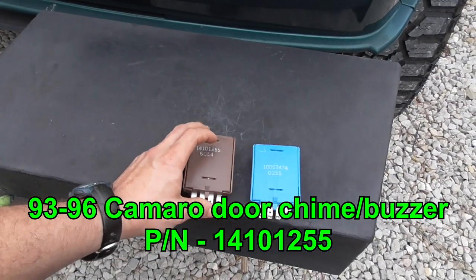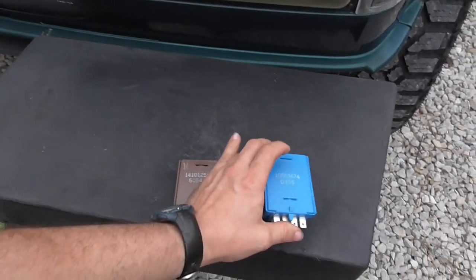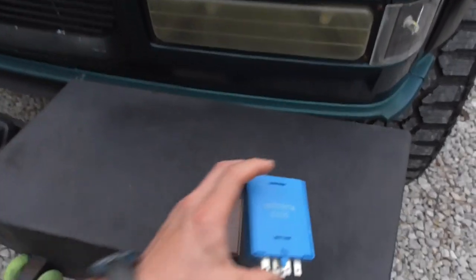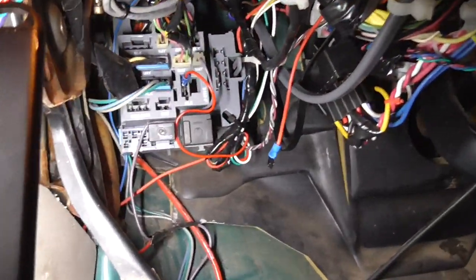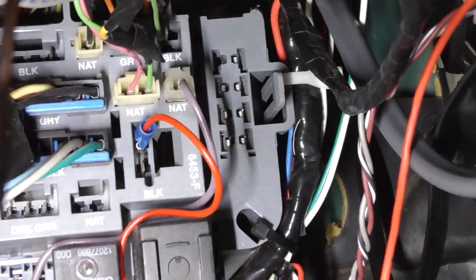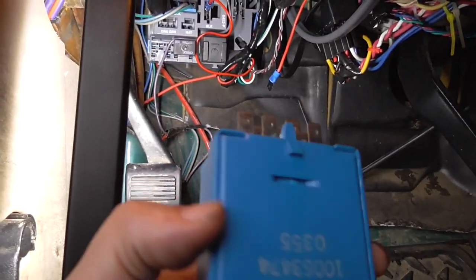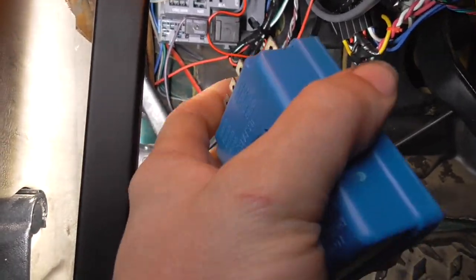This wrong one is just like your factory buzzer. These are located down here below the dash, right where all those pins are on the side — that's where they go. I'm going to plug in the old one first; that extra pin goes facing up.